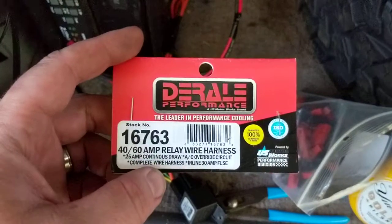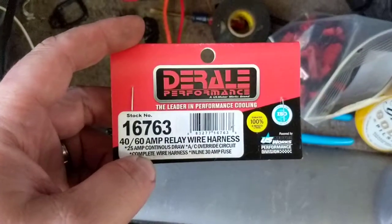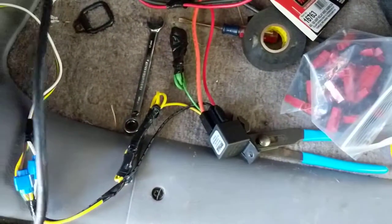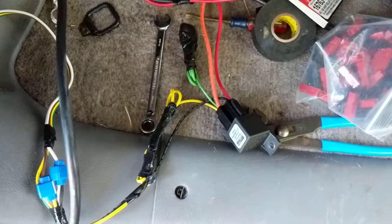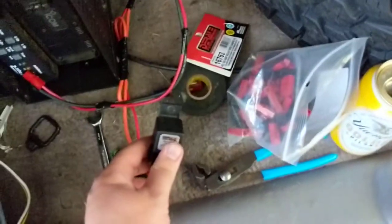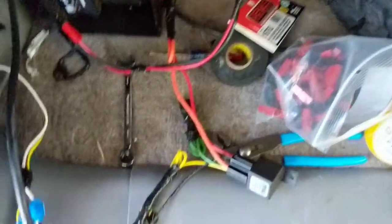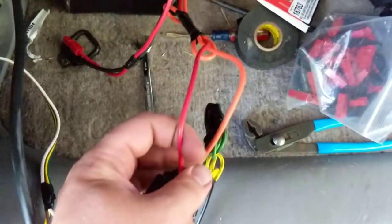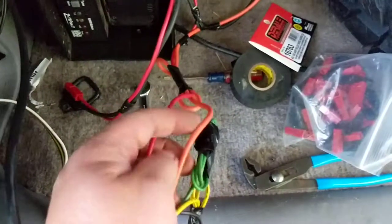This is where the fun starts — this is why I thought I'd make a video. I picked up a relay kit intended for an electric fan. I live down the road from one of the summer racing facilities, so I lucked out. It was about ten dollars and came with a nice wiring harness and leads already connected.